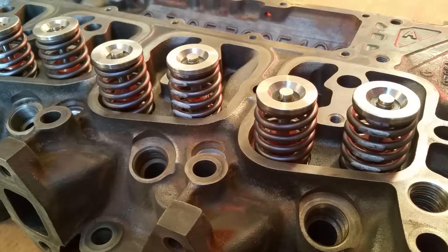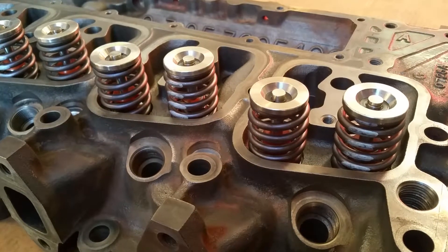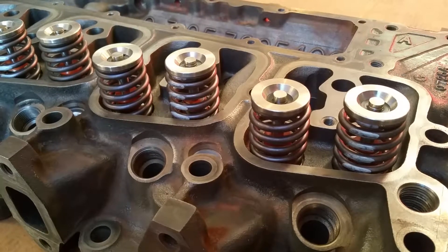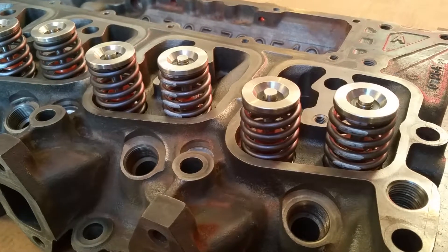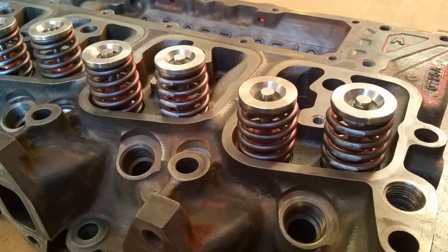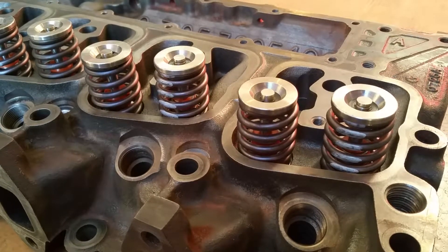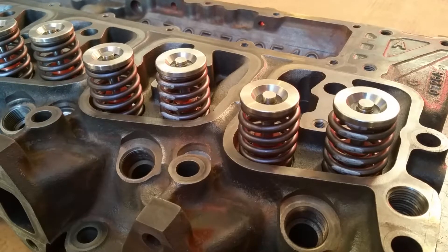Welcome back, we appreciate you watching our videos. Today we're going to talk about keepers, retainers, and springs. We just took this head over to the machine shop and had a set of 60-pound springs installed, along with a set of keepers and retainers provided by Haisley's Machine and the springs by Toxic Diesel.